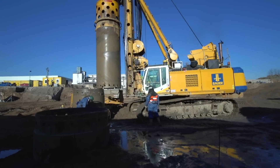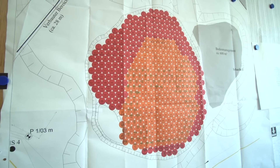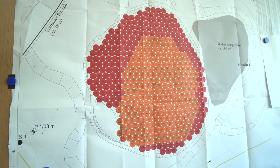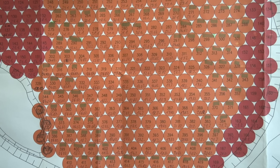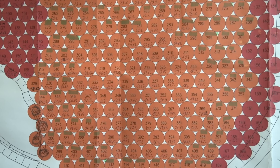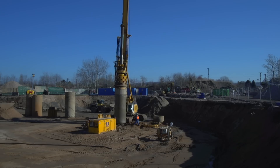The principle is quite simple. First, a grid plan is developed. Then, the coordinates and depth of each borehole are determined exactly. Depending on pollution levels and site hazards, the boreholes can be drilled as fully secant or contiguous.